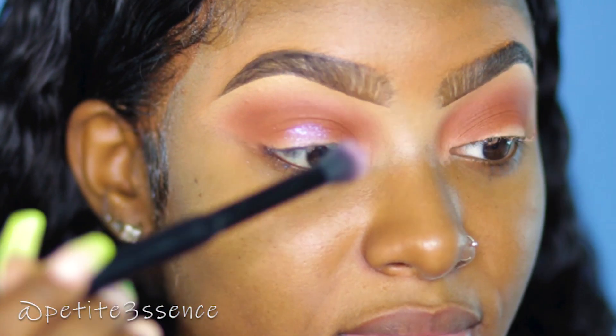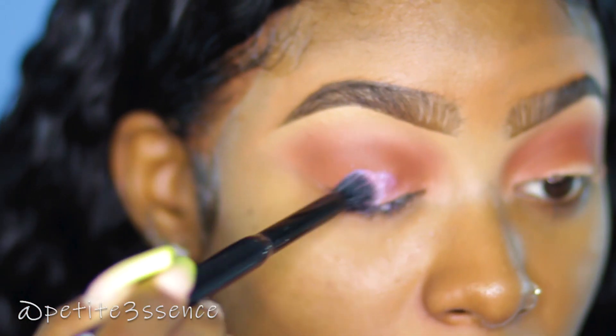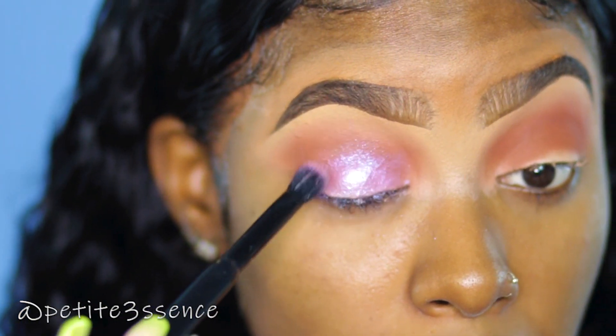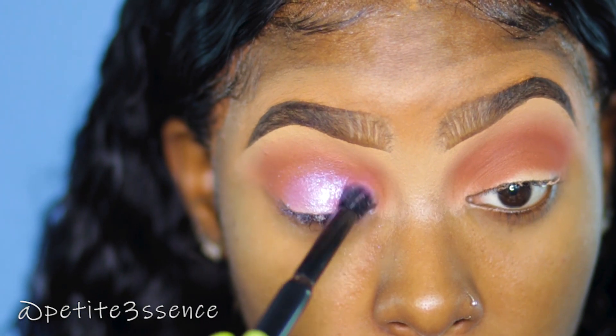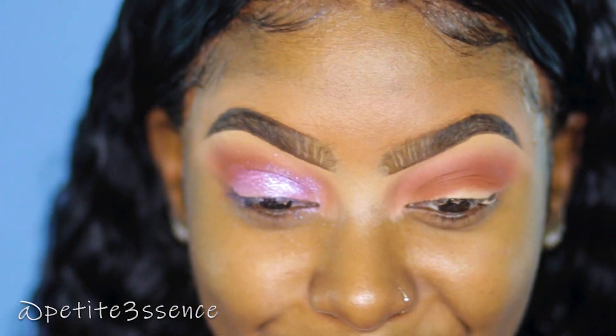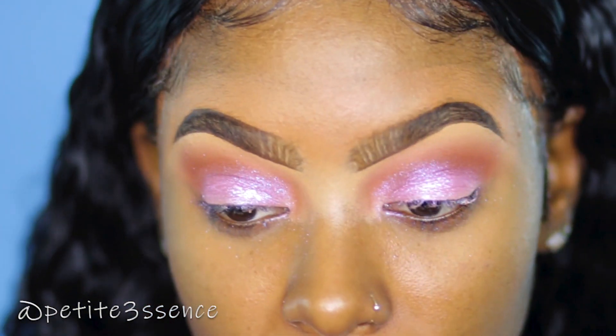Oh my gosh, this is so pretty. I'm definitely doing this all over my lids. Wow, this is gorgeous — this is so pretty. I love it.